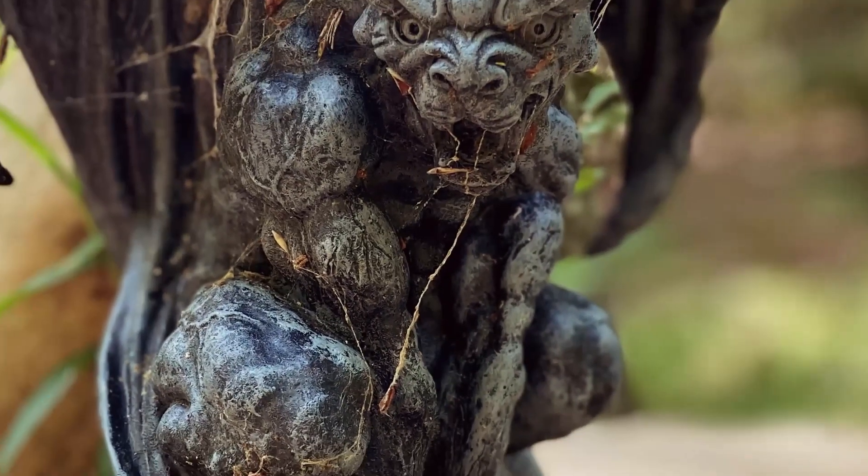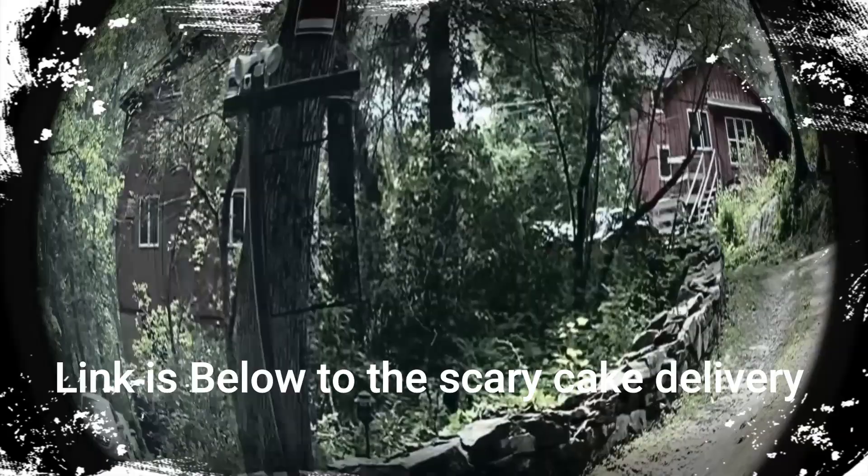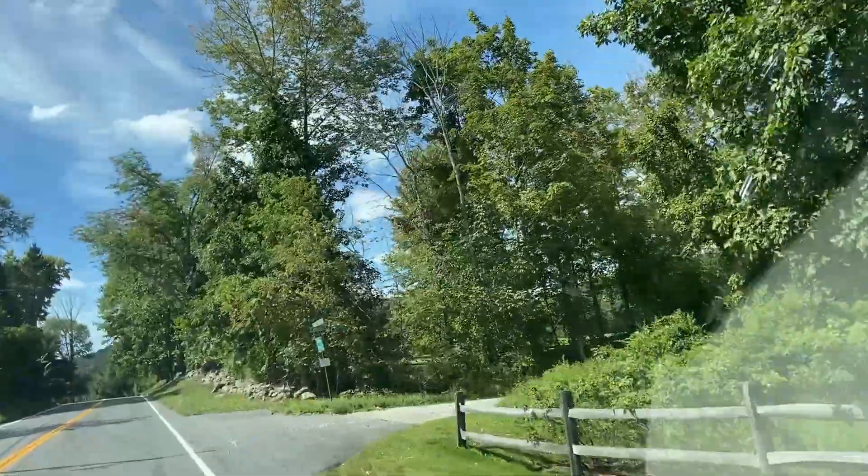We had an adventure when we delivered the cake — the dark entry road. We thought we were going to be set up to be murdered. That was an adventure. After the fact it made a good video. Dead end.